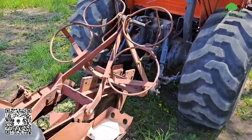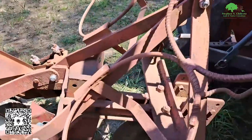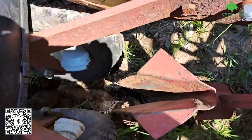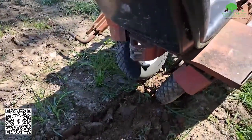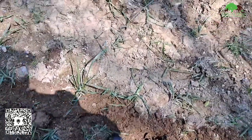Here's the setup. That cuts a nice slice in the ground and then we drop the roots down in there, and then these tires in the back are supposed to close the furrow.